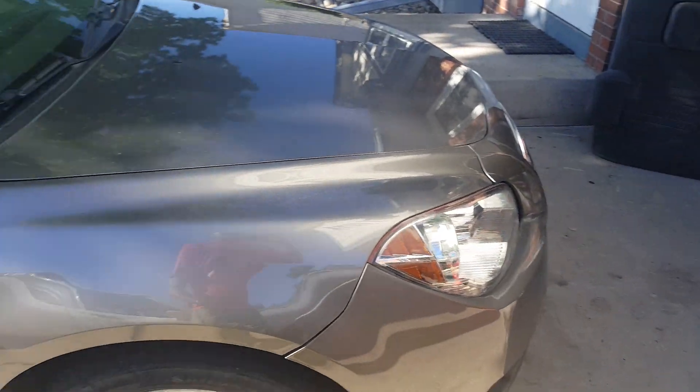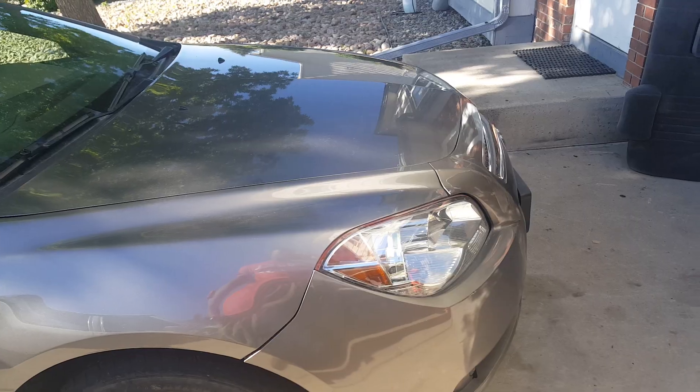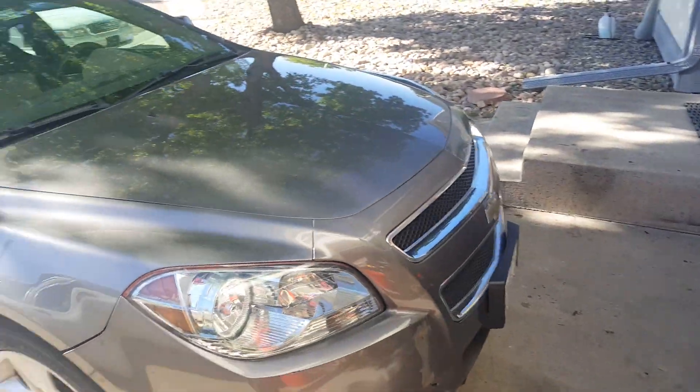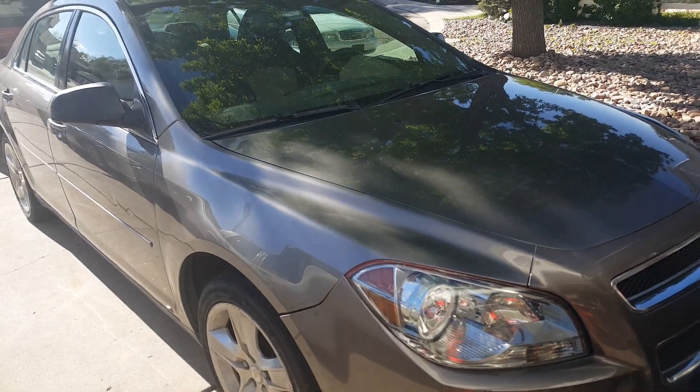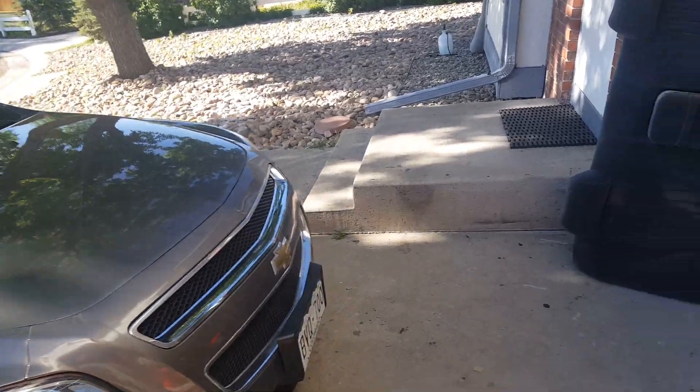Got new tires on the way, tire pressure sensors. Got base coat and some clear on the way. I still haven't touched the bumper today right there, but I'd rather do the bumpers and tires at once, and then all the body work, base, and prime all at once.